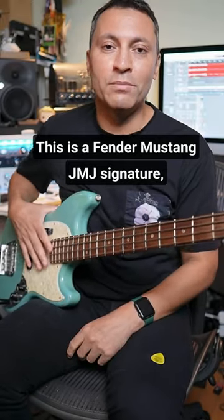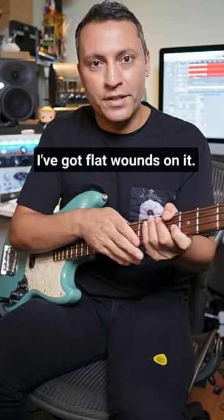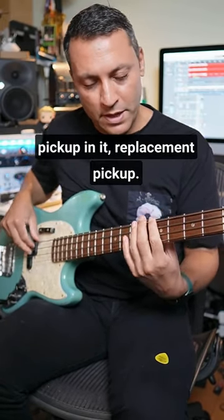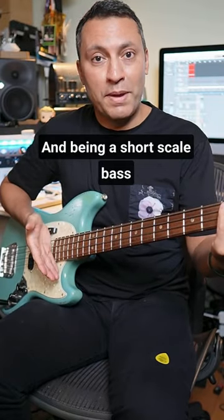This is a Fender Mustang JMJ Signature and it's a fantastic little bass. I've got flat rounds on it. This has actually got a Seymour Duncan replacement pickup in it, and it's got this really big sound.